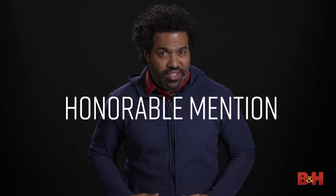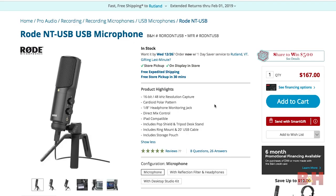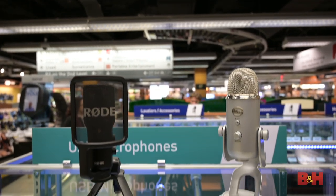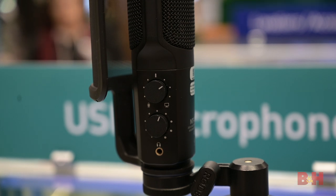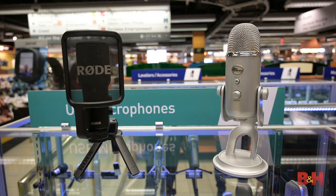And now for honorable mention. USB microphones are really popular these days, and for lots of you out there doing podcasts, voiceover work, and other audio-related duties, a simple USB mic setup may be the way to go. In that case, I'd recommend the Rode NT or the Blue Yeti. Both are pretty comparable in terms of features, such as a 1/8-inch headphone jack and controls for monitoring your mix. The Rode comes with a pop filter, while the Blue Yeti has four switchable polar patterns, giving it a bit more versatility. The truth is, you could actually buy both of them and still keep your budget under $300.